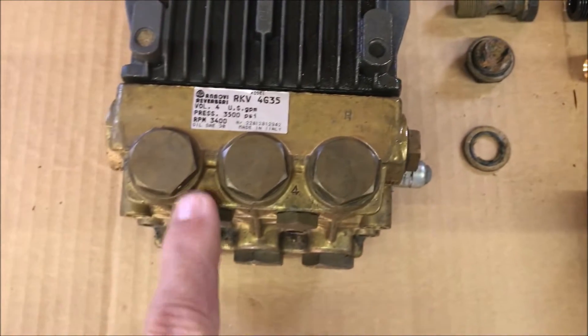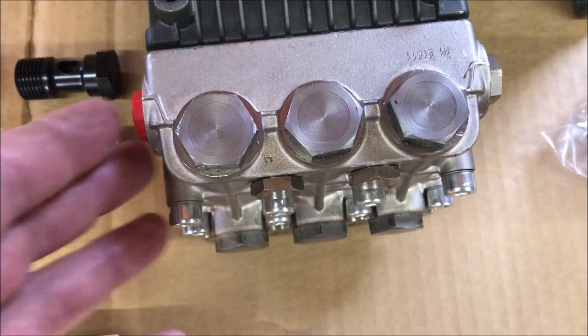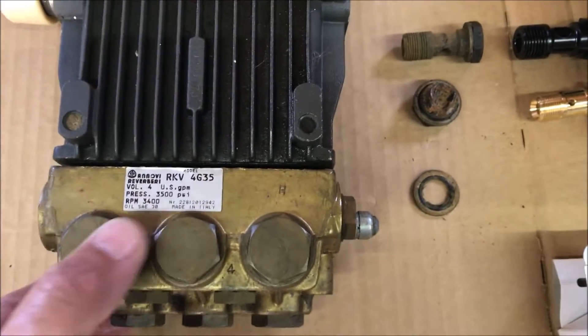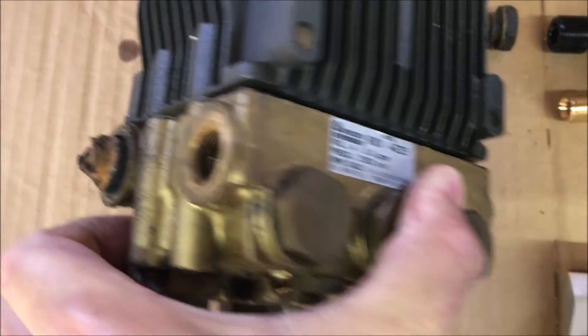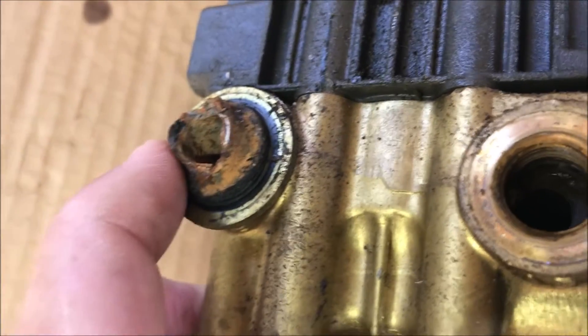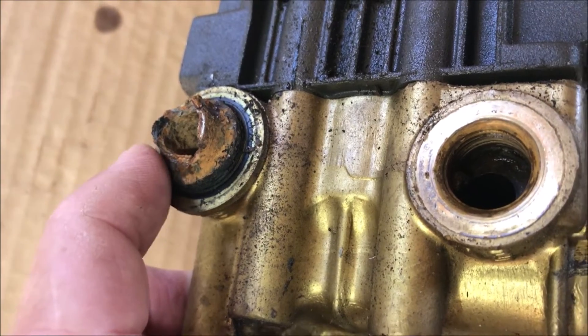Looking at them, you can see that 20 years ago this manifold was made of brass. Today it appears to be cast aluminum, and they wanted $120 for the unloader. So my intent was to take the old one off and just move it over. But when I went to take it off, this is what I found. When I read online, they say this steel unit often rusts out, just like this one did.